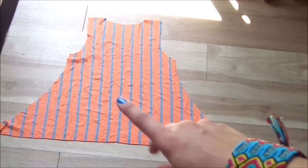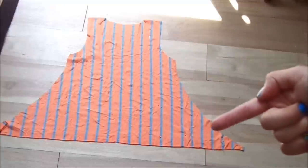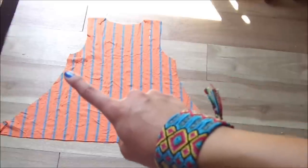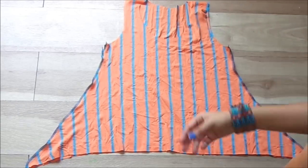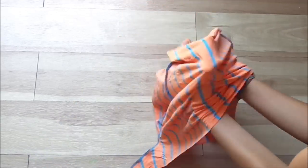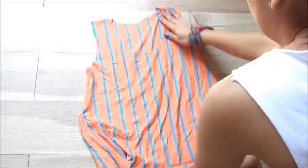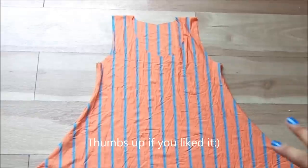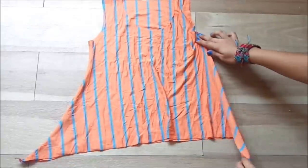Just like so — this is how it looks now. And now I'm going to be sewing along here and along the other side as well. This is how it looks once it's sewn on both sides. And I'm going to be turning it — it looks like that. It looks way better when it's actually on you because it goes like that.